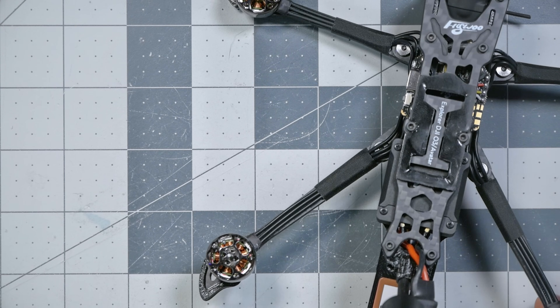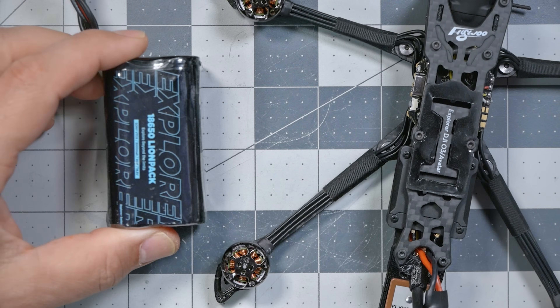Flywoo advertises that the Explorer LR, when combined with this 4-cell 18650 battery, can fly for up to 30 minutes. We're going to see how much flight time we actually get in this video. And if you're wondering why you'd want to fly for 30 minutes — the answer is usually because you want to fly a long distance, and in order to fly a long distance, you have to stay in the air for a long time.